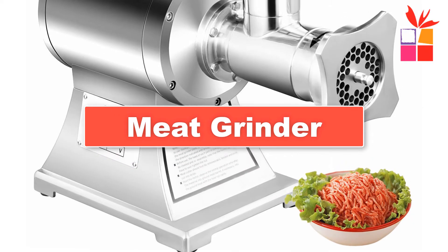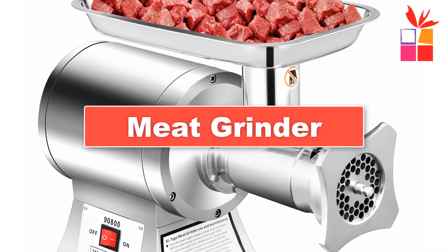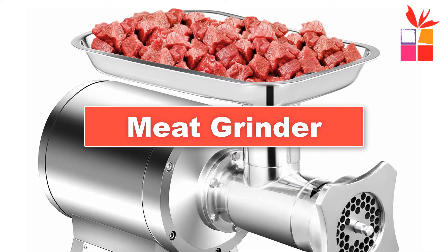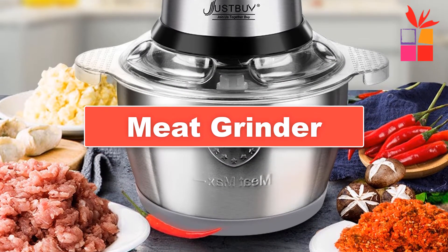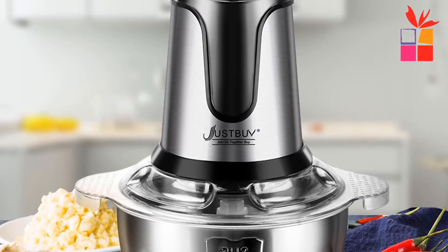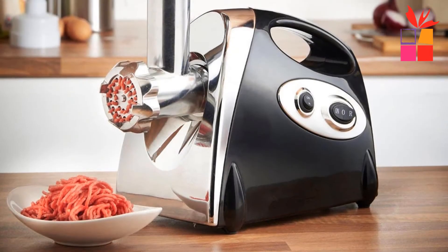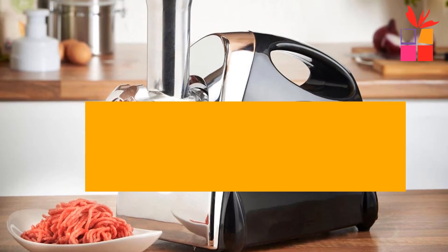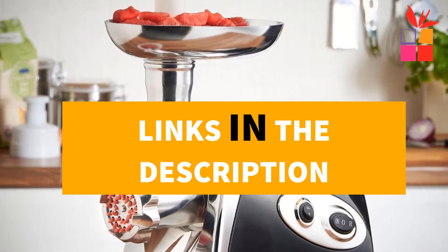Hey guys! In this video, we're going to be checking out the top 5 best meat grinders you can buy on AliExpress. I made this list based on my personal opinion and research, and I have a list of them based on their quality, durability, price, and more. I've included options for every type of consumer. If you want more information and updated pricing on the products mentioned, be sure to check the links in the description down below.